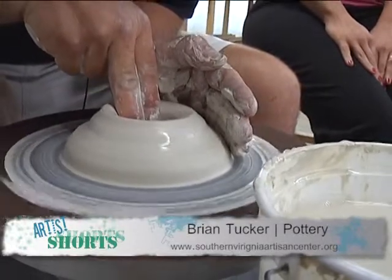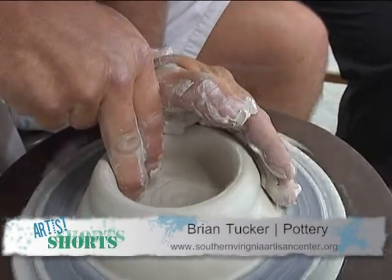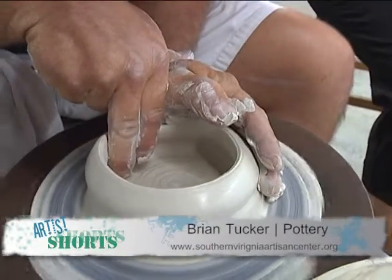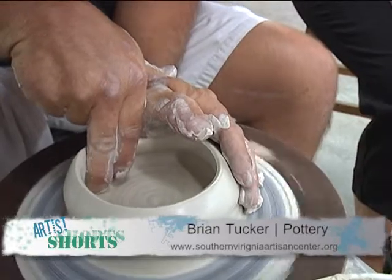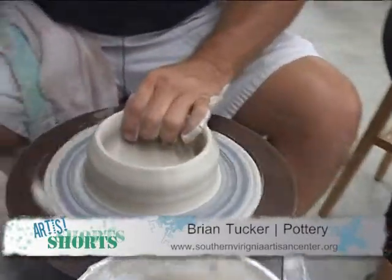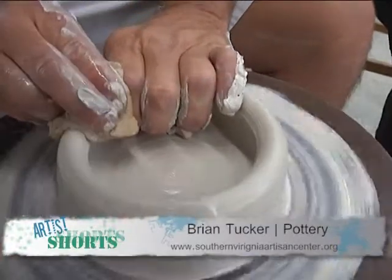And I'm going to open it up. I'm trying to maintain a relatively flat bottom. Now I need my sponge — I'm trying to help center up everything here.